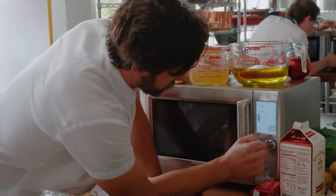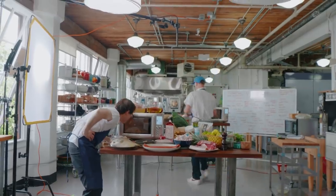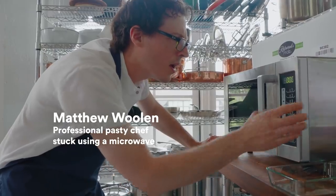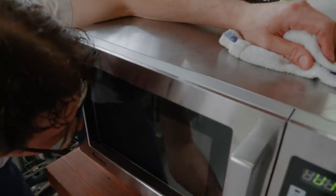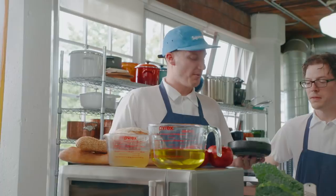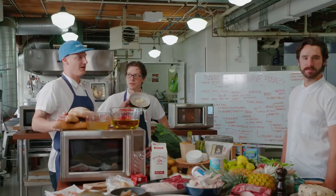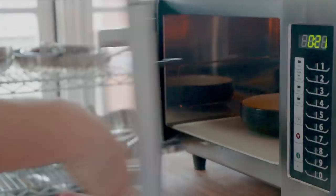I'm gonna do three minutes on medium. What are you working on, Matt? I got a cookie in here. Fried eggs. Poached eggs. Scrambled eggs. Potted eggs with cream. I'm gonna microwave the bowl in the fat first to get it a little hot like a pan.